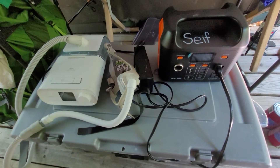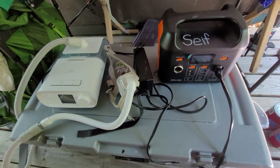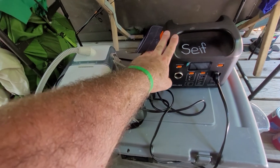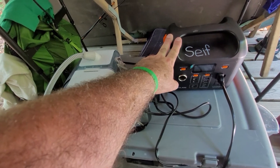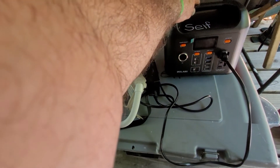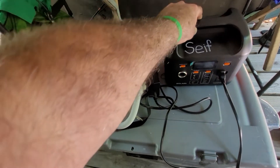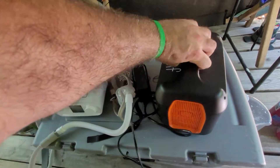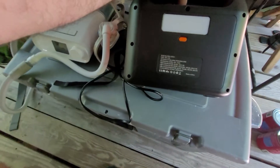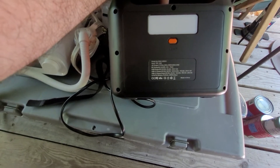I don't really go anywhere too remote. If I'm going backpacking overnight, I just don't bring my CPAP machine and I get terrible sleep. This is the GoLabs R300 — that's the model number. I think it has 300 watts maximum and it's 299 watt hours.